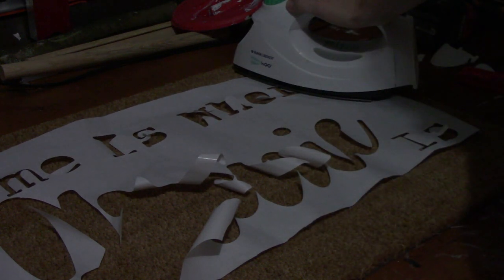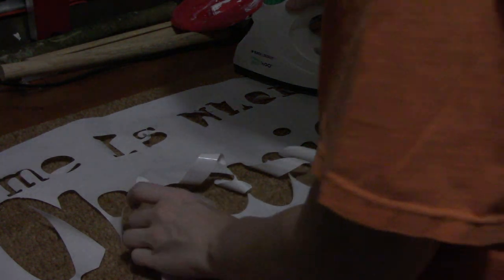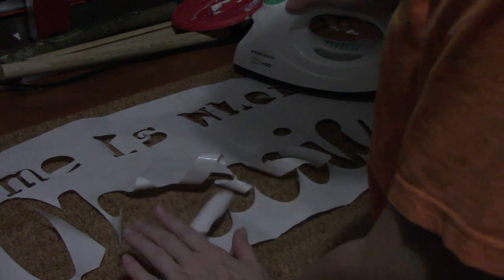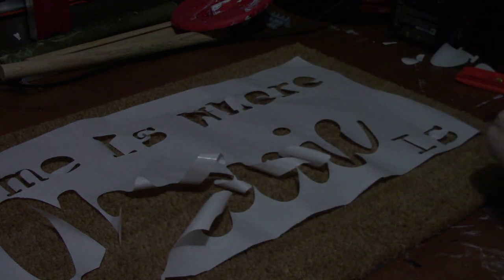Just kind of hold it firm. My main objective here is to get the edges down, and then I will worry about all the little pieces in the moment. Look at that — smooth.